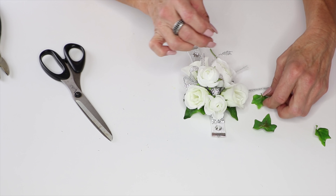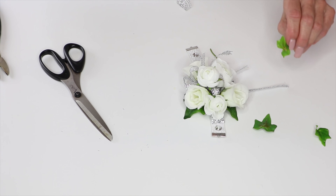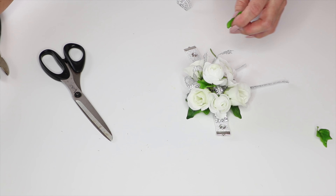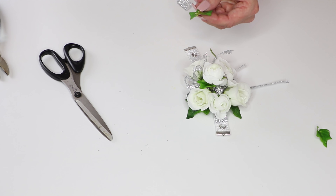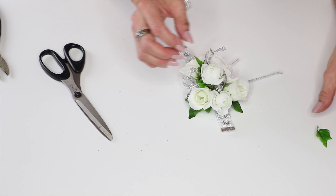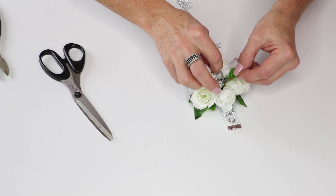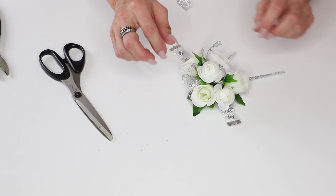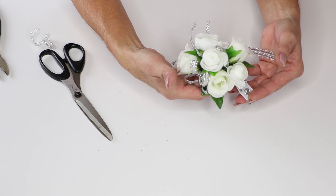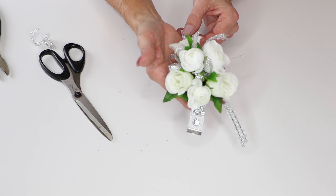We're going to finish it off with a few of the ivy leaves to give us some more depth from the green from the front to the back. You'll be able to see that you can really see the depth more when we add those leaves, and that's important — you don't want a flat corsage. A beautiful design using the ranunculus and the roses on our diamond road bracelet.